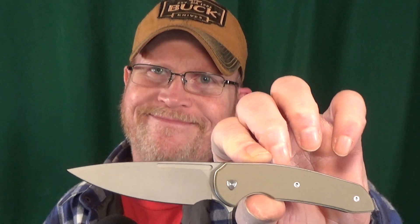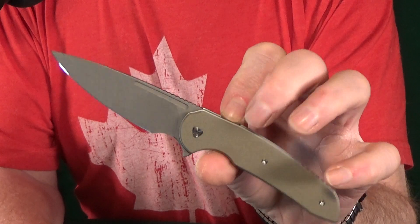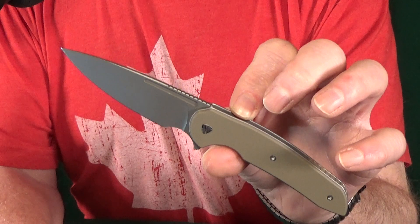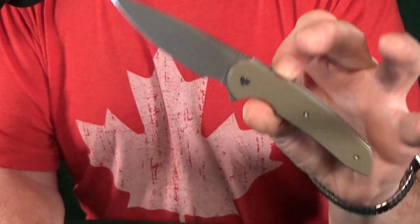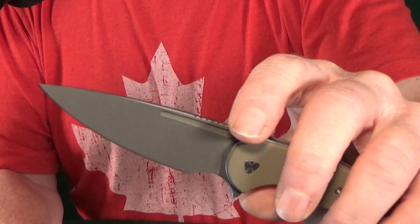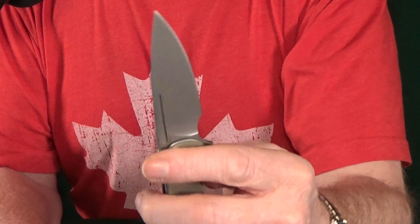The price has been going up now. This 3.25 inch Nitro-V blade along with that thinner handle — these are just the perfect platform for a fuller instead of thumb studs. I think thumb studs would look kind of weird on this knife, but man, is that action good.